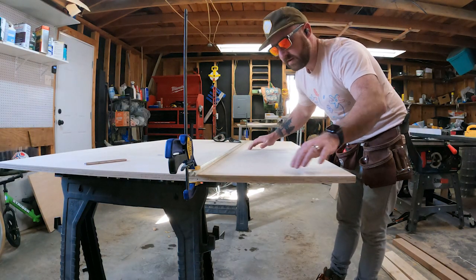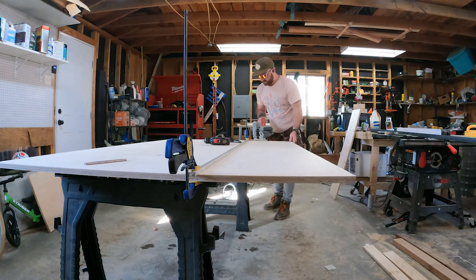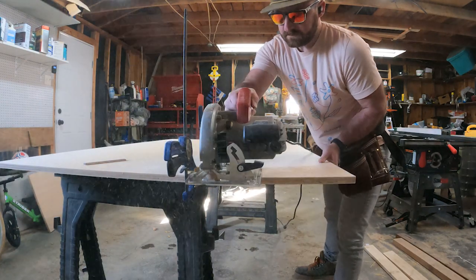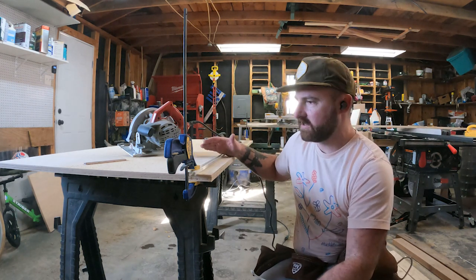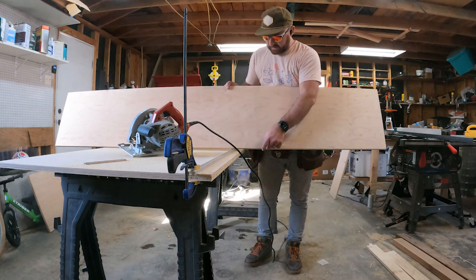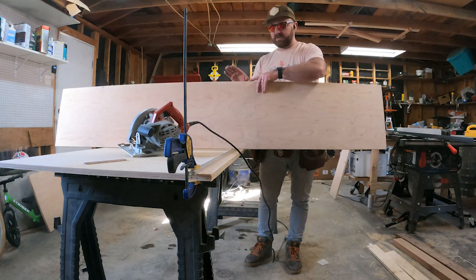Now that we've cut to the right height and width, this extra piece we're actually going to use for something else that I'll show in a bit, so we want to be really gentle with it as we're ripping. Now we have the main door at 33 inches wide by 82 inches tall. We also have this piece that we'll use for the decoration strips. I'm going to rip this into one-inch strips — I think about 14 total — and then we'll get back to what we do next.